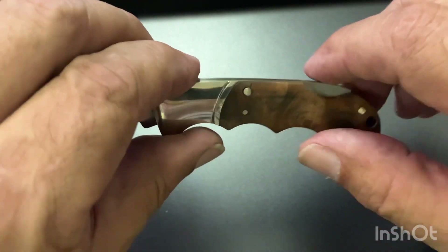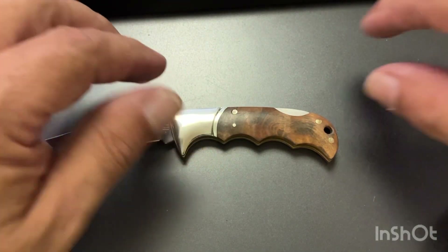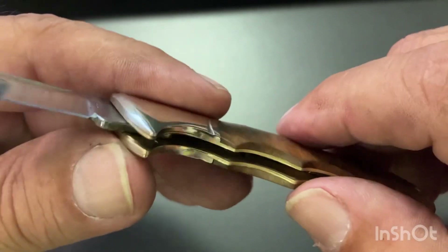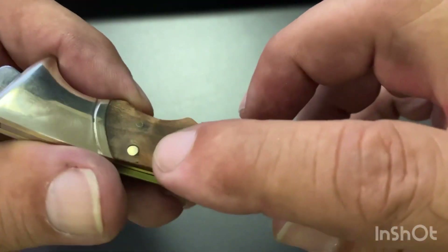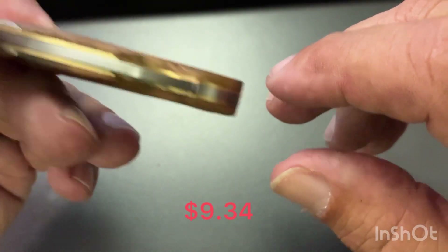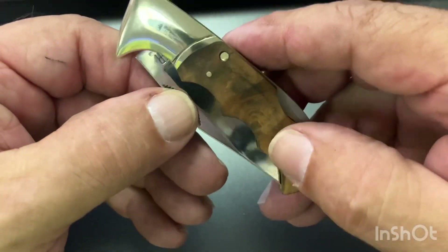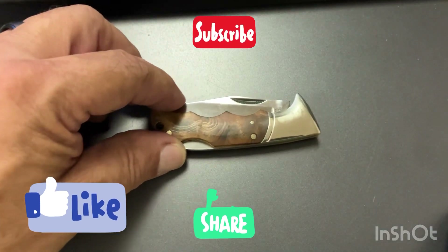This is a Rough Rider burlwood handle pocket pal lockback folding knife. I just wanted to let you guys get a closer look at it — good fit and finish, great value for the money. Nothing going on here to be discouraged about; everything works as advertised. Hope you guys are having a great day — if you like this kind of content, please like and subscribe, and hopefully I'll see you on the next one.